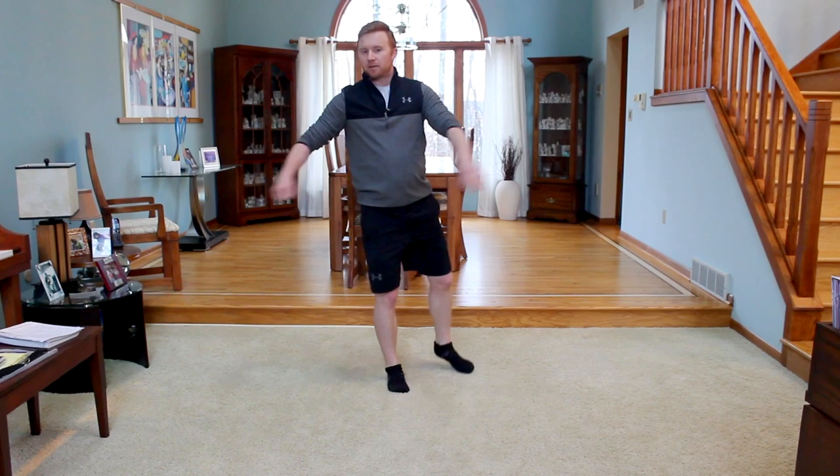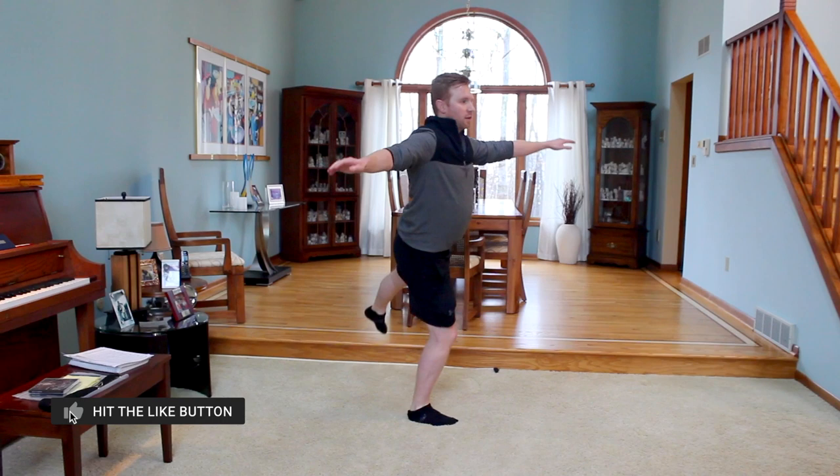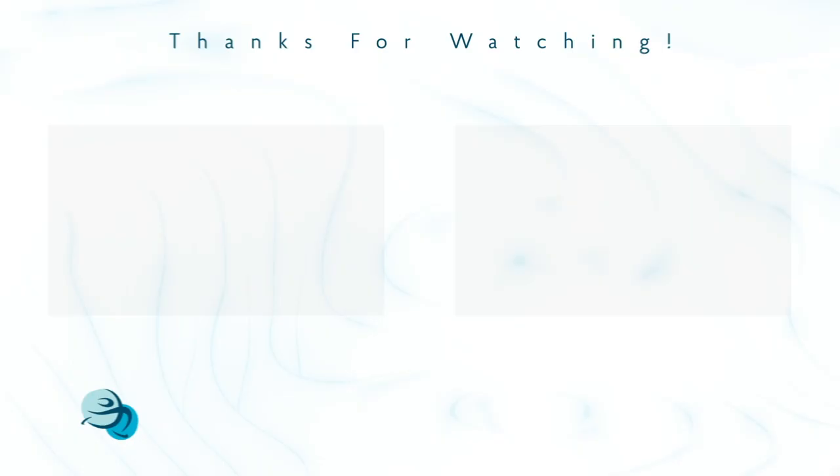Let me demonstrate one more time — starting with our three-turn check position, into the jump, and a nice strong landing position on a soft knee for your balance and control.